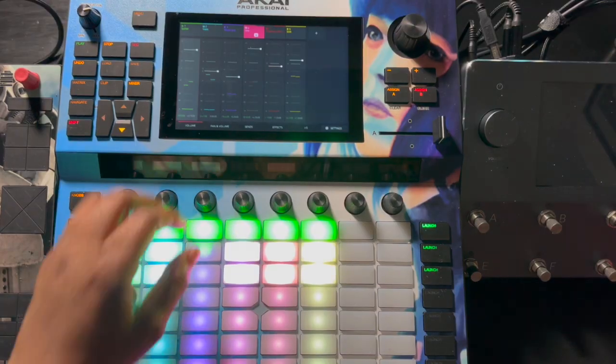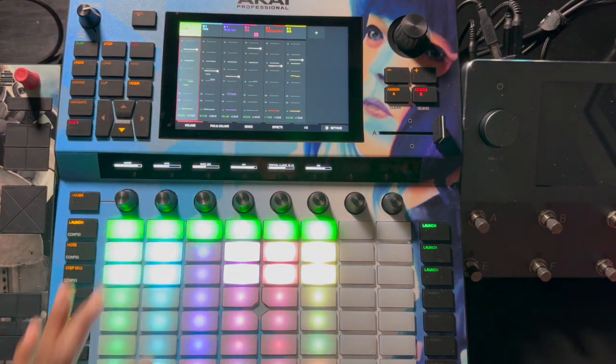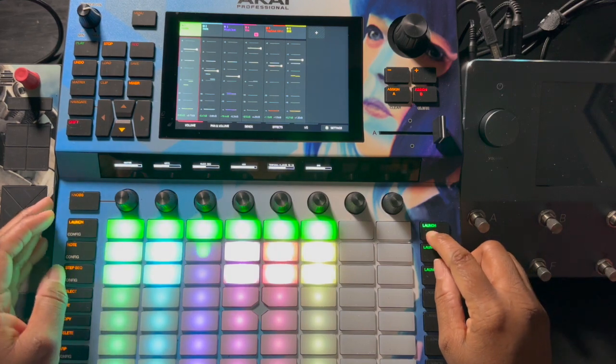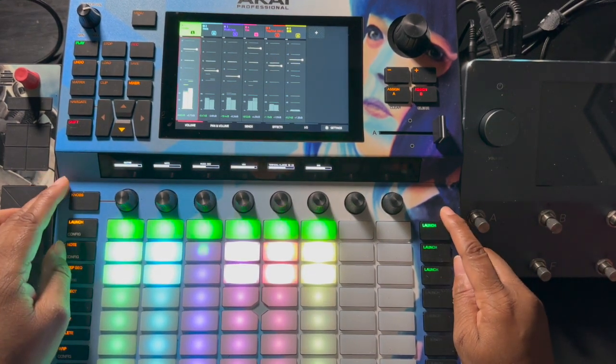Let me just show you what I've been doing. Let's start with the guitar first. So this is kind of the guitar part. I try to keep it basic.